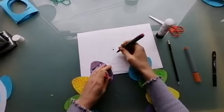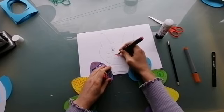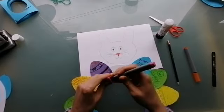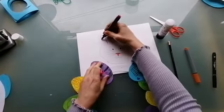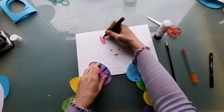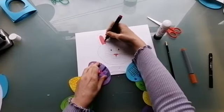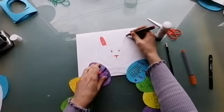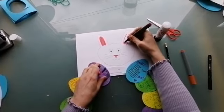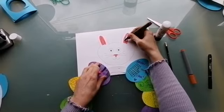I'm going to grab my pens and give him a bit of colour. Now you might want to paint your Easter bunny, you might want to add some cool sequins, anything you like that will make him look great would be a good idea I think. You want to make sure that your rabbit has a nice big size so that you can definitely see him over the top of your eggs.